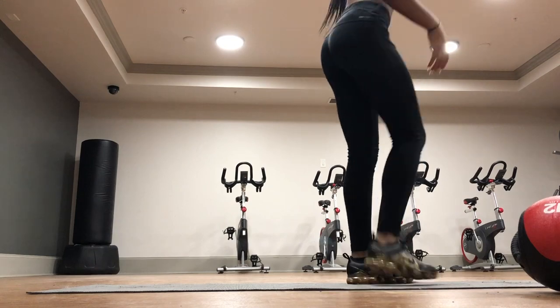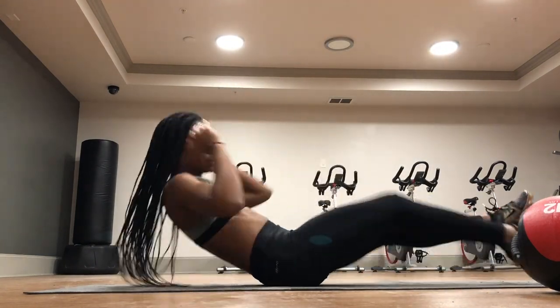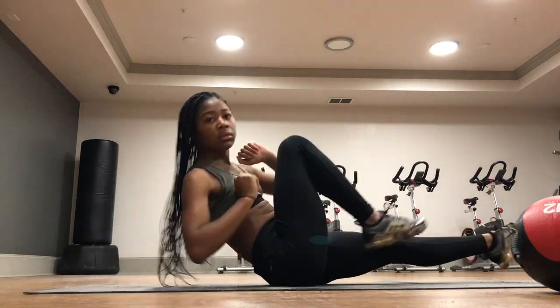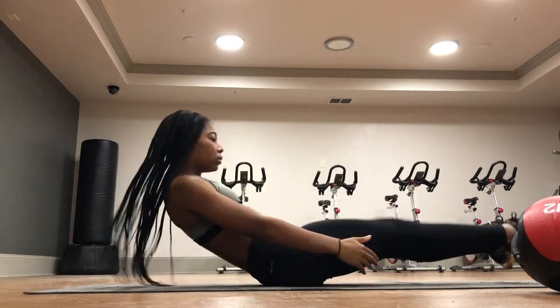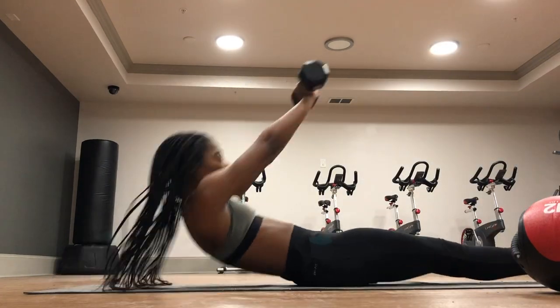The last two workouts I'm going to do three times through as well. The first one is these little almost bicycle things, but not really. And then the second workout is going to be sit-ups, but with my legs out straight.